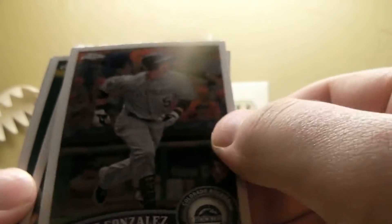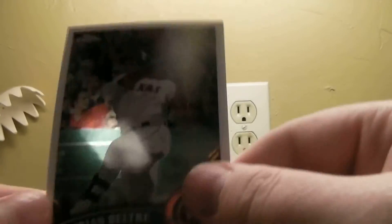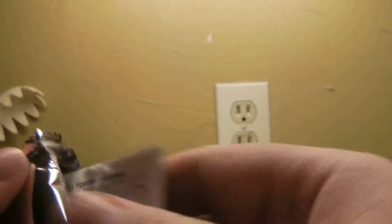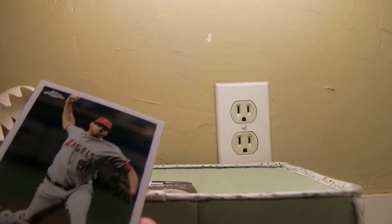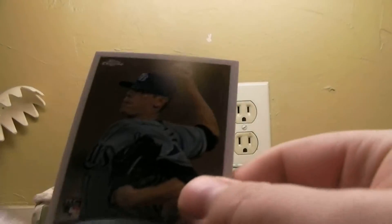Gonzalez, Carlos Gonzalez, CC, Belt, Ryan Howard, and a Josh Luke refractor rookie non-numbered, and a Walden and Helixer.